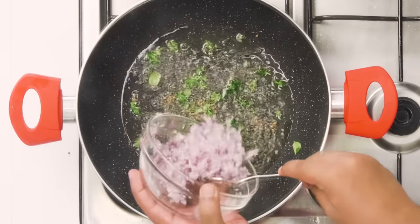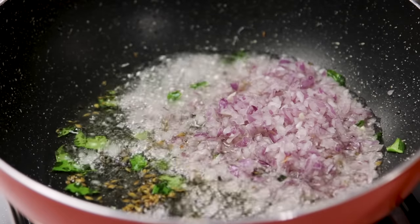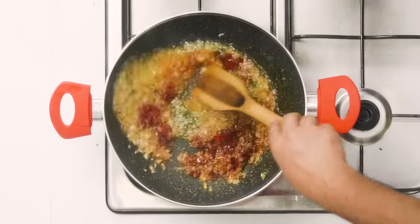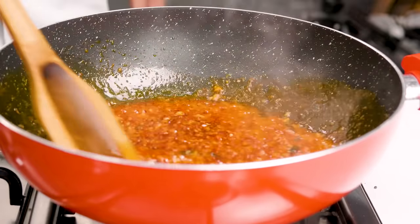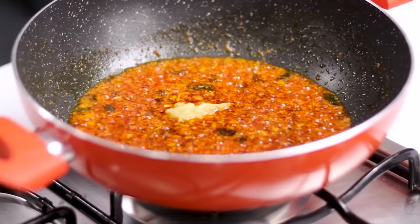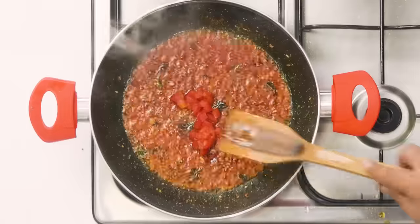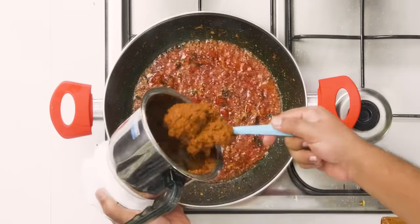Next we are adding one large finely chopped onion — I like the bite of onion in this, but you can grate it if you prefer. I'm also adding a little bit of Kashmiri red chili powder, which will bring a very nice color to our cut. Cooking on high flame for about a minute, then adding ginger garlic paste — about half to one teaspoon — along with some chopped coriander leaves and half a chopped tomato. Then we add the masala paste.